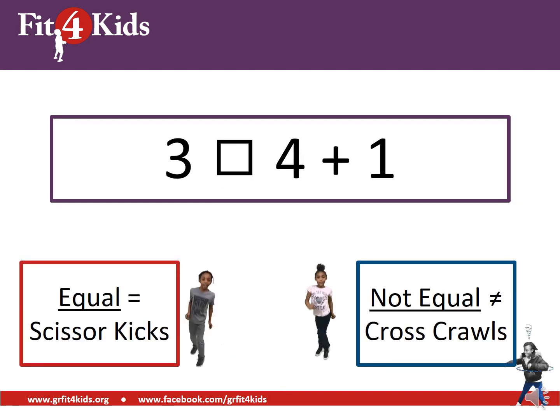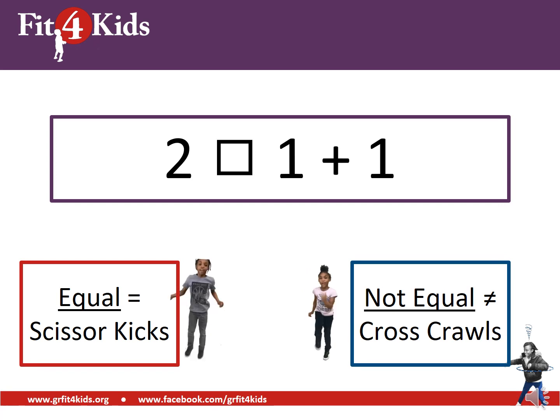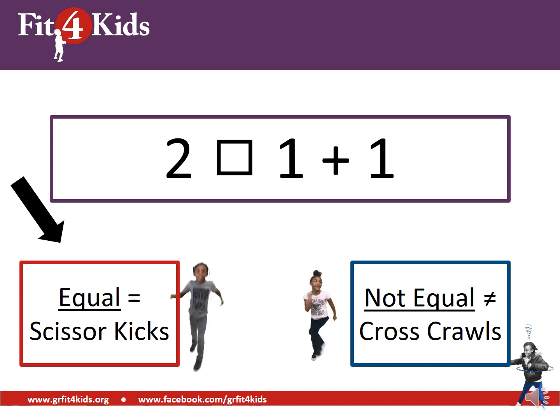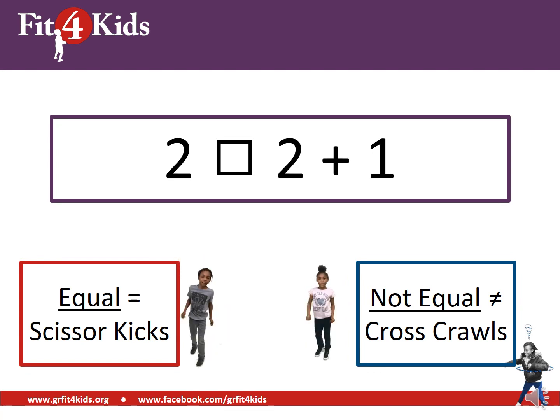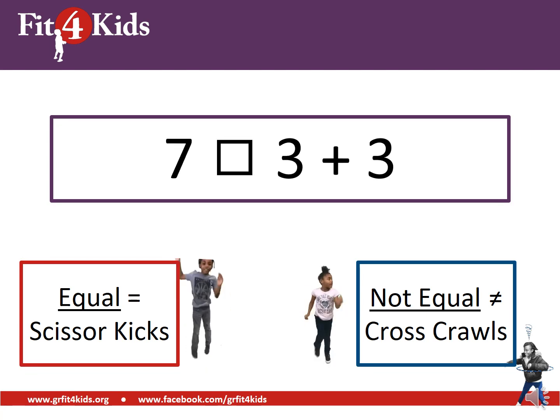Three on the left and four plus one on the right — if you're doing cross-crawls, you are correct, those are not equal. Four plus one equals five, and three and five are not equal. Two on the left, one plus one on the right — good work, those are equal. Two on the left, two plus one on the right — those are not equal, good job. Seven on the left, three plus three on the right — those are not equal.